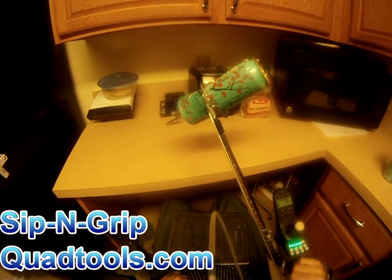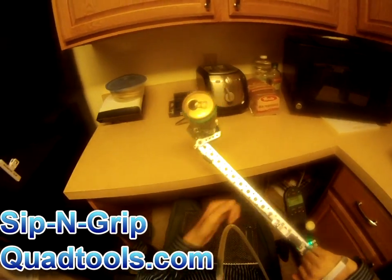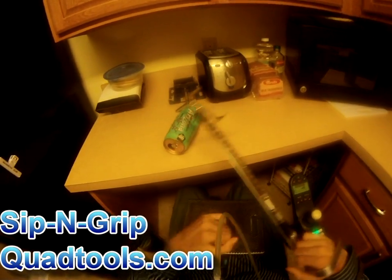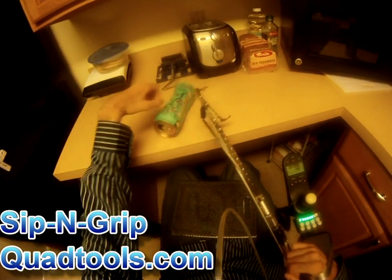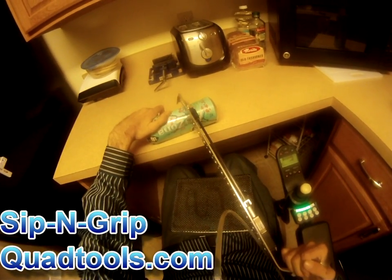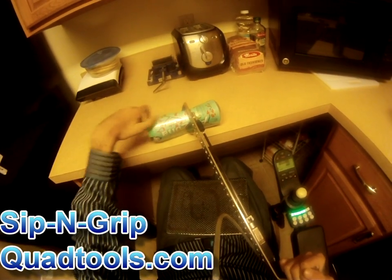As you can see, the reacher has enough power to start to crush this empty aluminum can. With 10 pounds of closing pressure, it's quite a bit — enough to pick up even some demanding items that may want to slip out of the jaws.